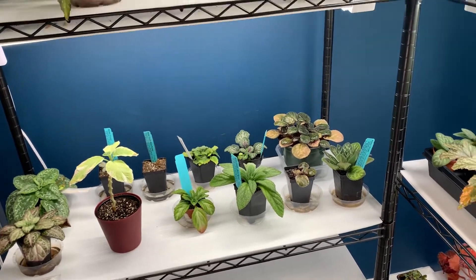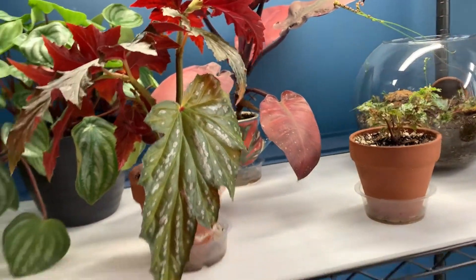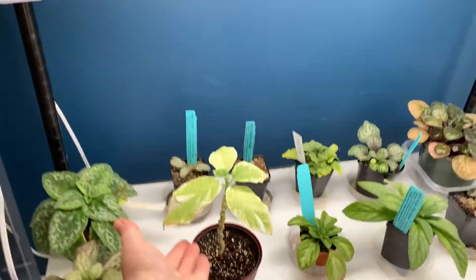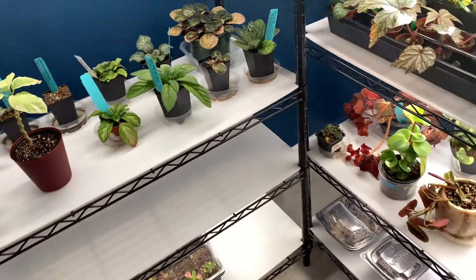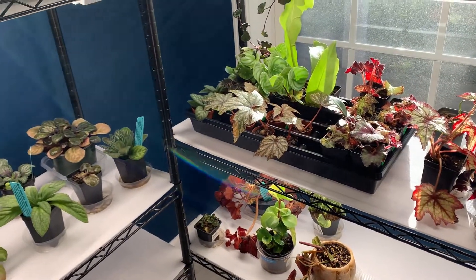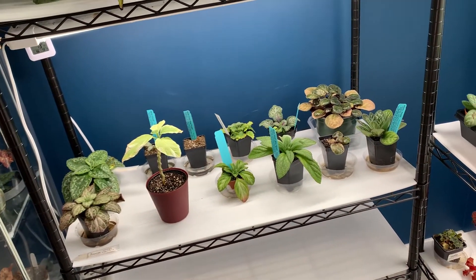I think that's going to be about it for this video. I've done some repotting recently — like I put this guy into a bigger pot — and things like that, just random things that needed to be done, which is always stuff that needs to be done.